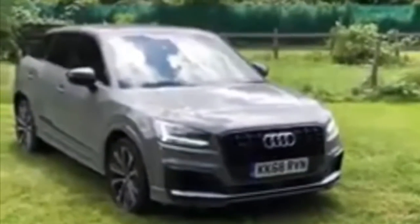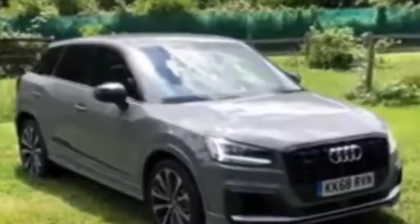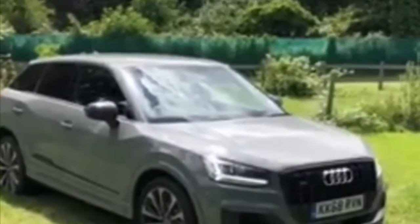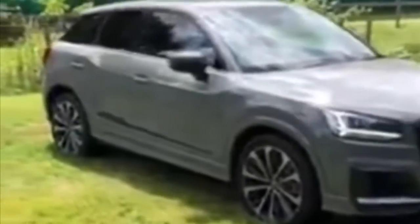Hi guys, so this is the Audi SQ2 in what is a stunning colour, the Quantum Grey. This specific car does have the SQ2 pack which means it consists of the Nero black front grilles, the larger wheels and also the Quattro accents on the side of the car.